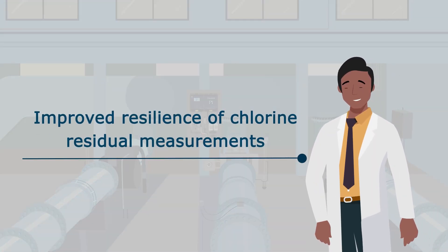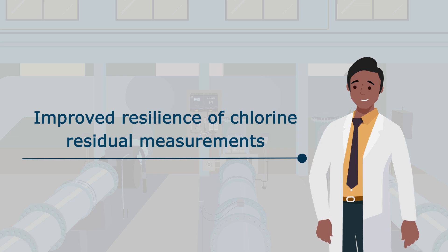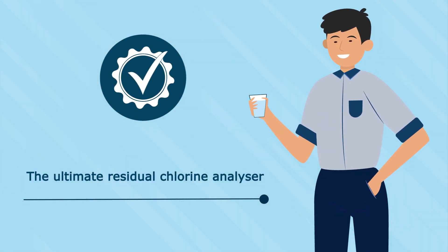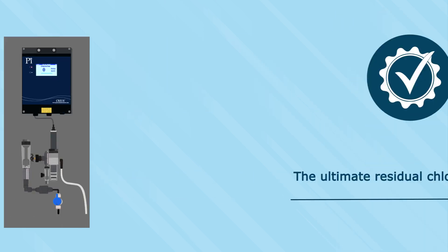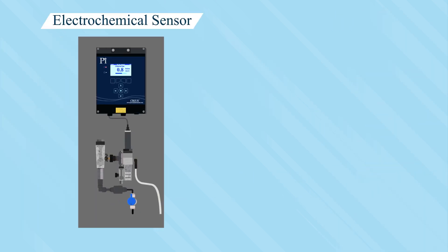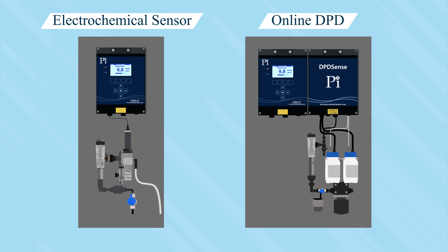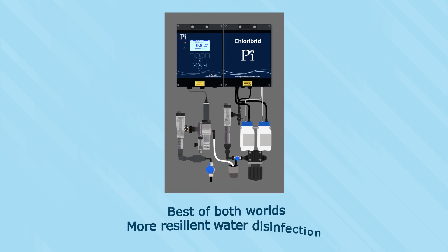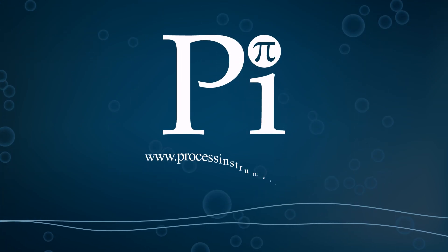Welcome to Chloribrid — the world's only hybrid chlorine analyzer. In the bid to significantly improve the resilience of chlorine residual measurements and therefore of drinking water disinfection, we have developed the ultimate residual chlorine analyzer. Simply put, the Chloribrid is a fusion of the advantages of online DPD technology and the advantages of online electrochemical sensors, giving the user the best of both worlds and ultimately more resilient water disinfection.